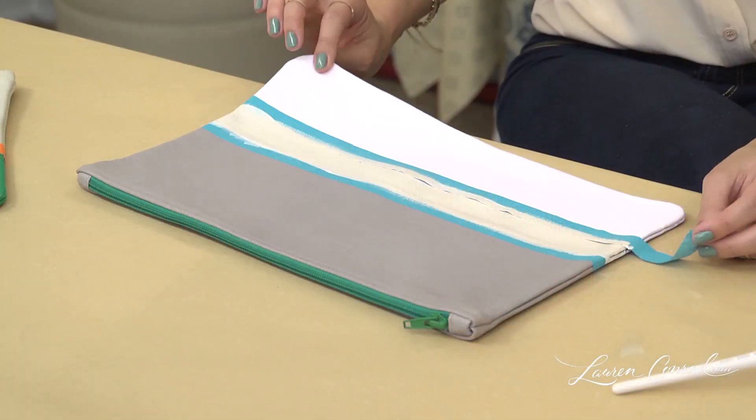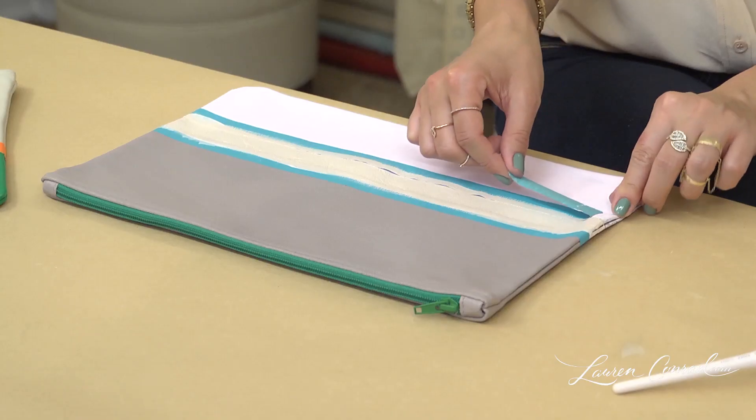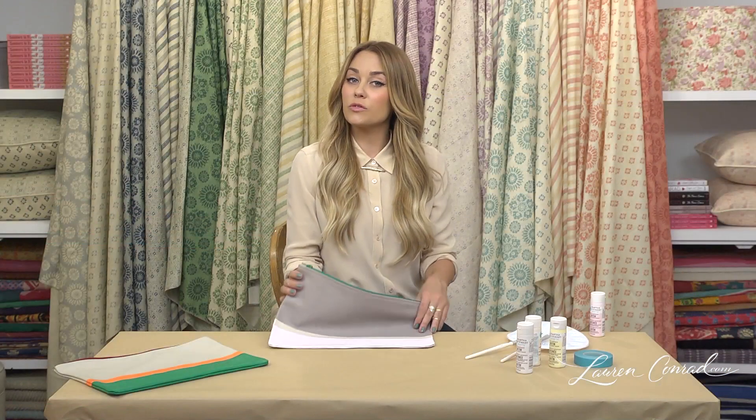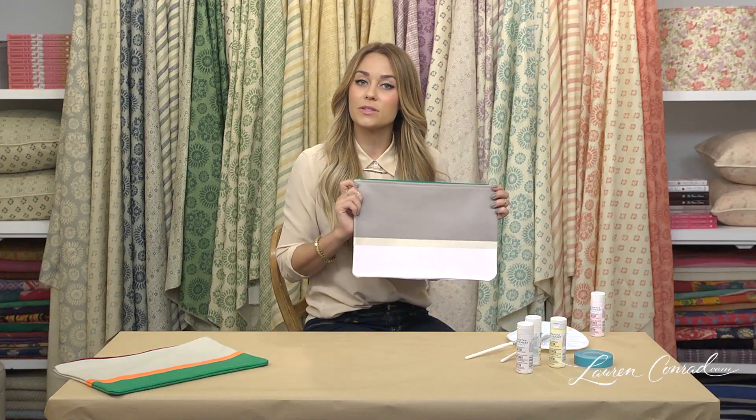Once your second stripe has dried, you can remove both strips of tape. Once you've removed the tape, you're done — all you have to do is repeat it on the other side.